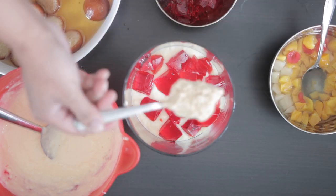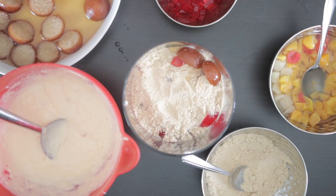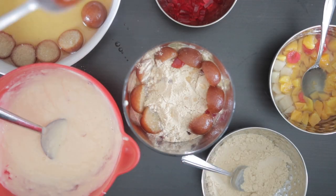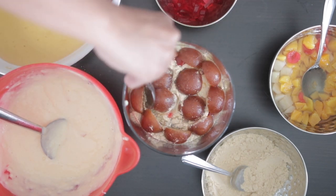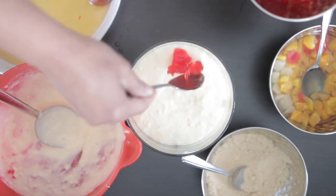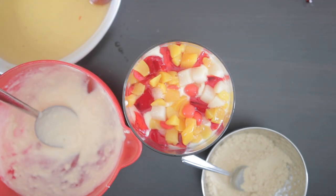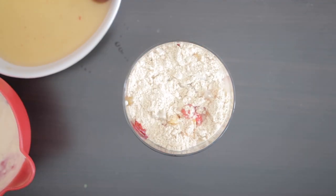I add another one third of the total crushed mari biscuits. Next I'm going to add another layer of gulab jamuns, this time also filling the center. I top it with another cup of custard, then add the second half of the jello cubes, add more fruit, and top it with the last one third of the crushed biscuits.